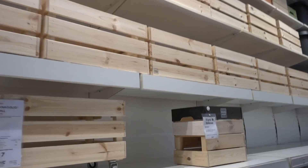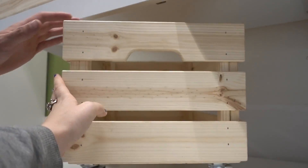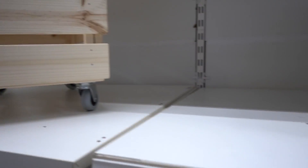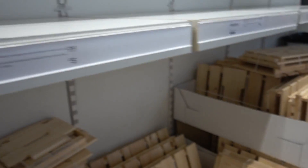You can't come to IKEA without getting food, can you? The queue was horrendous. Did anyone see the video of us making the shelf? These are the ones we got — not the five pound ones because they're tiny, these bigger ones.